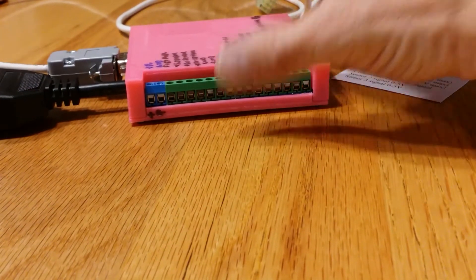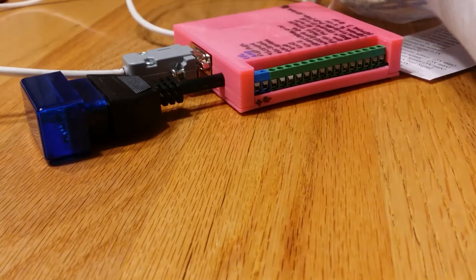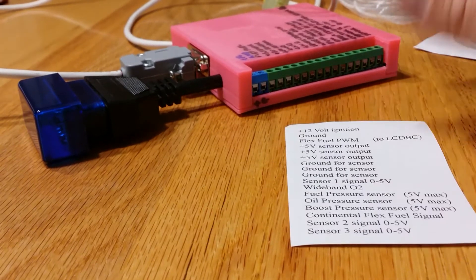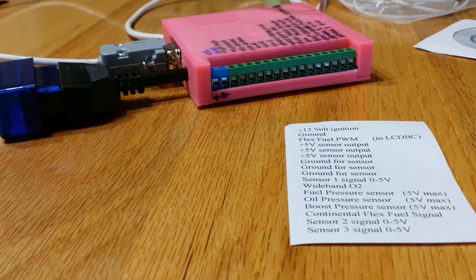I'm going to attempt to mount this underneath my radio. I might try it out first before I do that, because I actually have two 92 Stealths that I'd like to try this on eventually. So that's all I got for now — on to the installation.